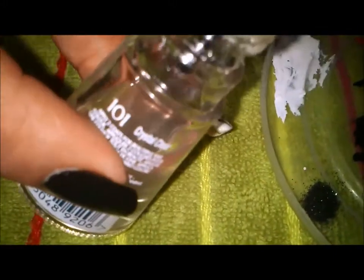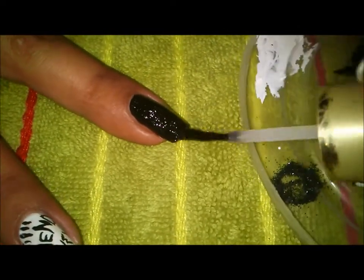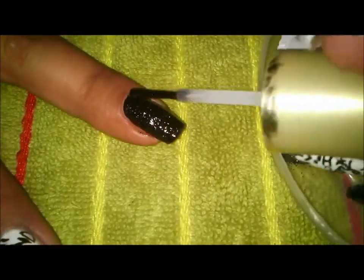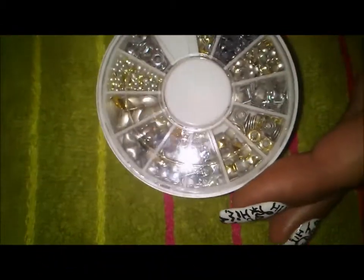Over the glitter I will be taking my top coat by Max Factor, opening it up, loading the brush with top coat, and dipping it into the glitter to apply it onto my nail. It is giving a glittery effect as well as a textured look onto my nail, since I do not have a black textured polish.